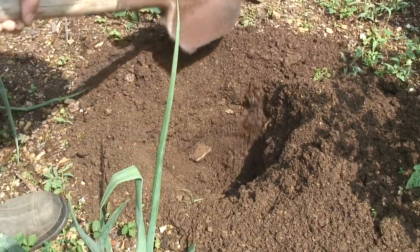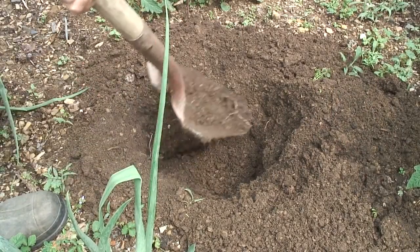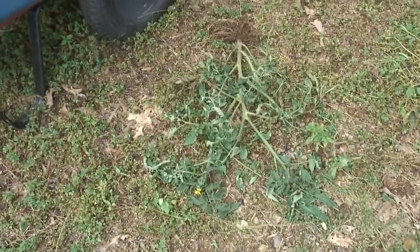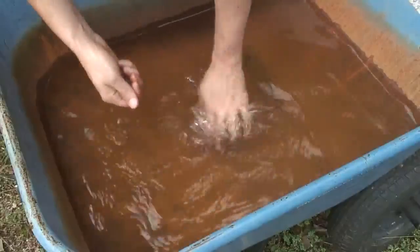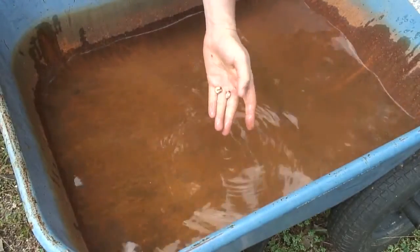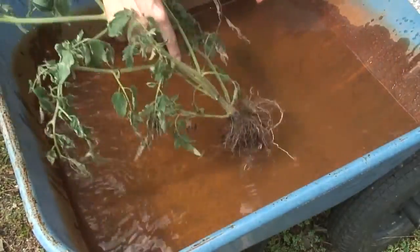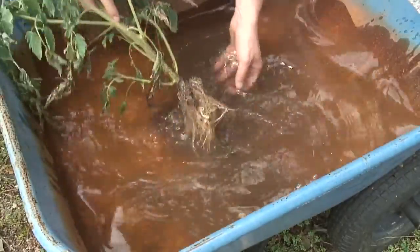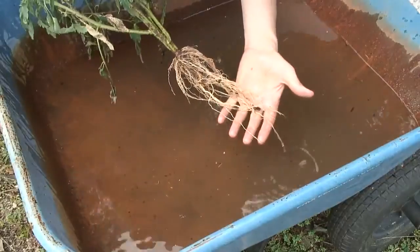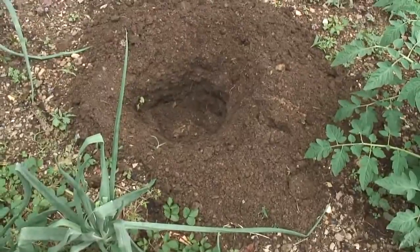Maybe now that I've removed those two grubs the plant could come back, but I don't think it will — it'll probably die, especially since I just hurt the root structure. This tomato plant has been looking wilted for about a week. Here's what I found next to the tomato roots: two grubs. I'm going to wash off the dirt so I can get a better look at the roots. I don't see any obvious problems with them.